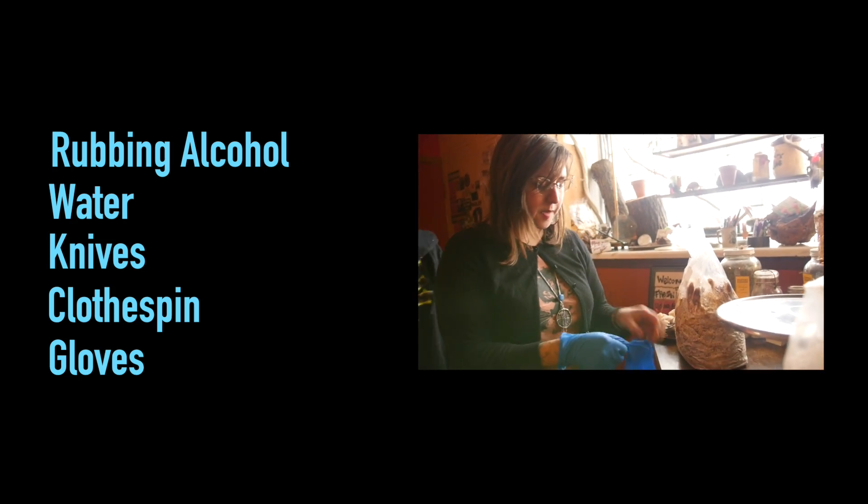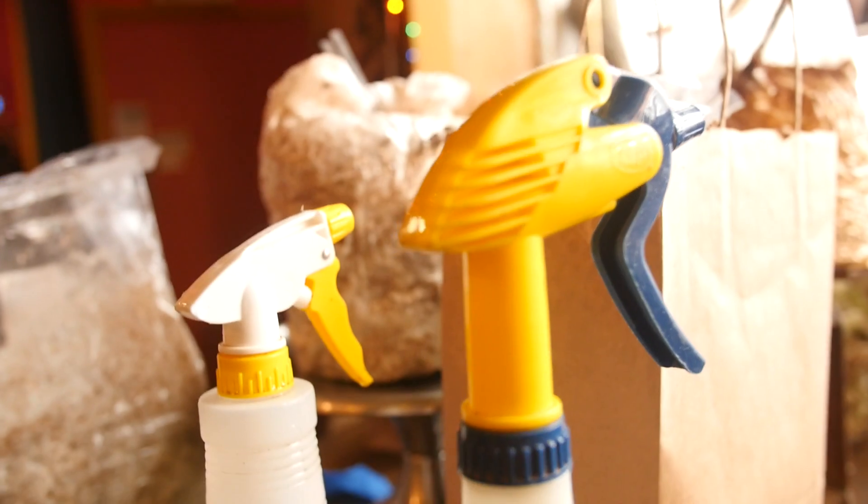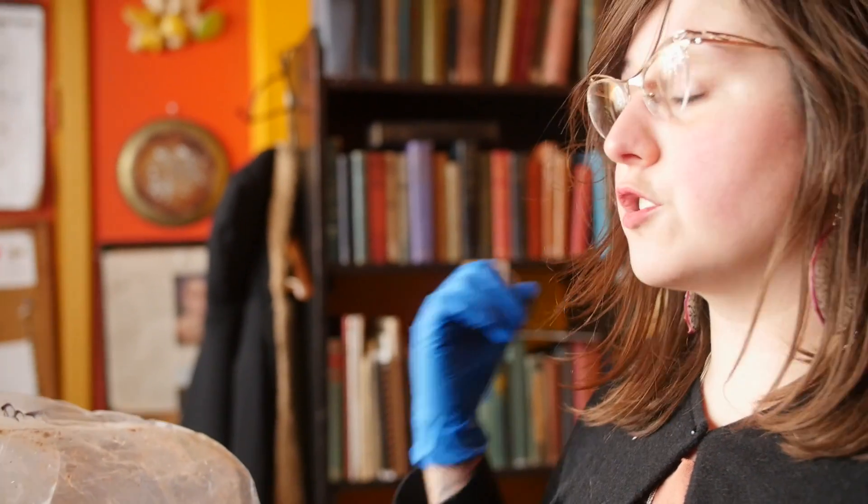We're gonna put our gloves on and clean all of our surfaces using rubbing alcohol, because it evaporates and it's a really effective, really cheap sterilizer. Now we're gonna cut into the bag, which is really simple — don't worry if you do cut into the medium, they're strong and resilient mushroom cultures, but still try your darndest not to puncture the culture.